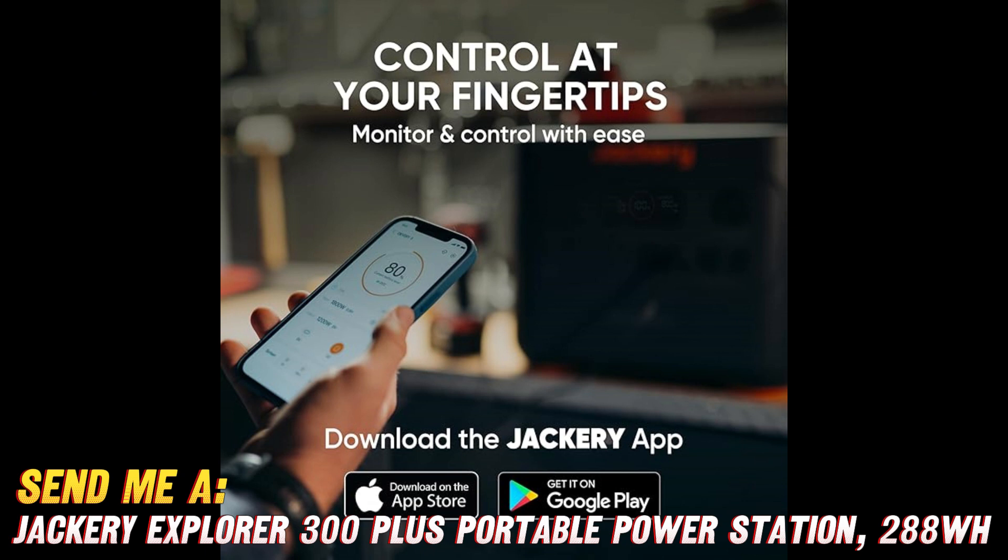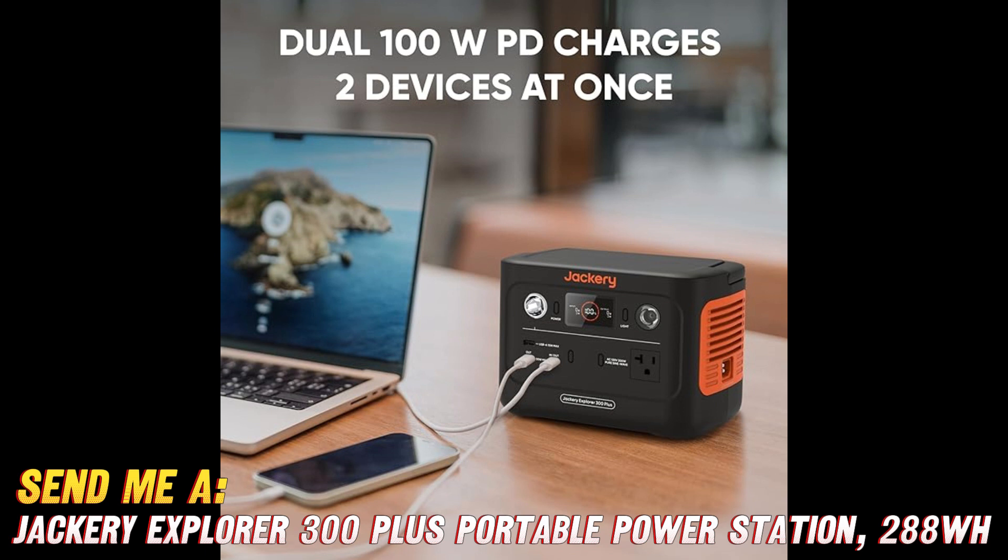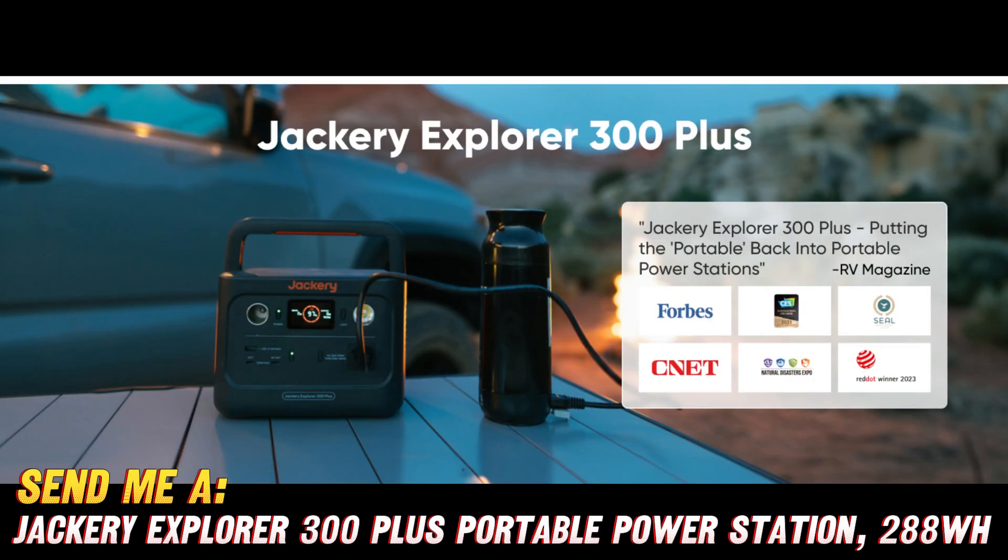Is it easy to carry around? Absolutely. Weighing in at a mere 3.75kg (8.26lbs), this little powerhouse is a true featherweight compared to some of its bulkier counterparts. You can easily toss it in your car, RV, or backpack and hit the road without breaking your back.